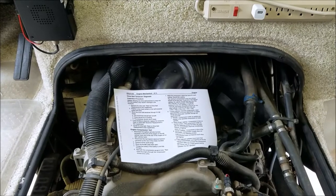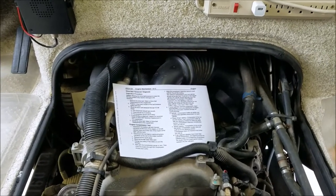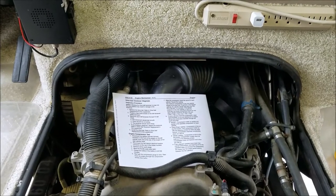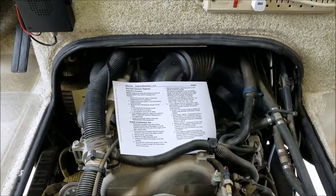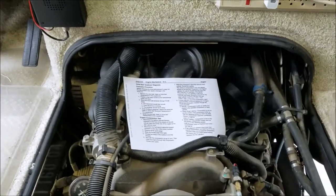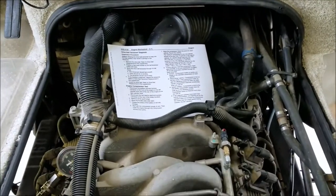We bought this RV about six years ago. It had 7,000 miles on it when we bought it. Now I'm up past 60,000 miles, and I just thought it'd be a good idea to get a baseline compression reading. At 60,000 I don't know what my compression is, and as time goes by I can always refer to it if I have any engine problems.